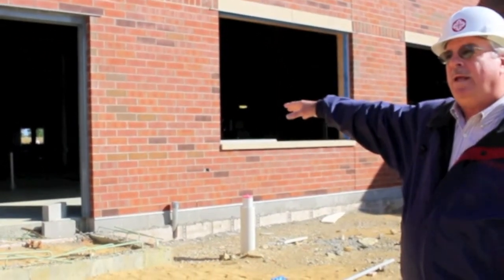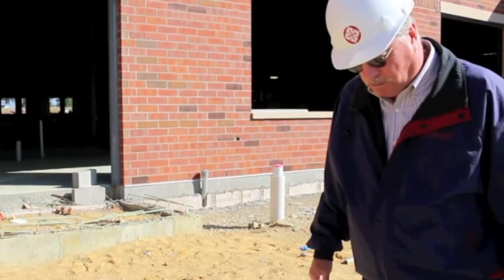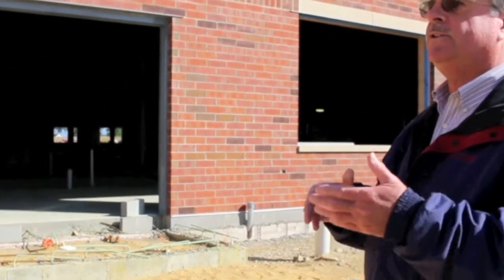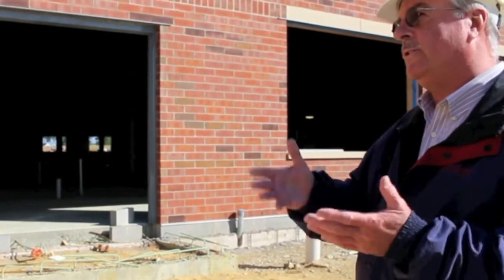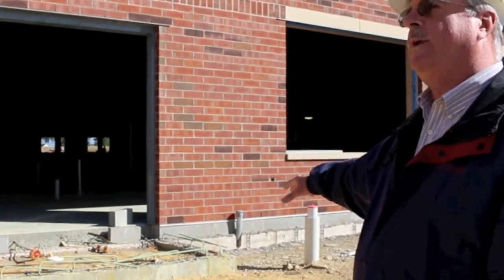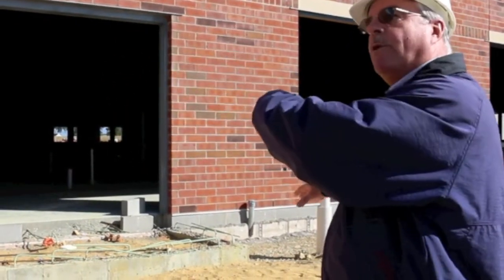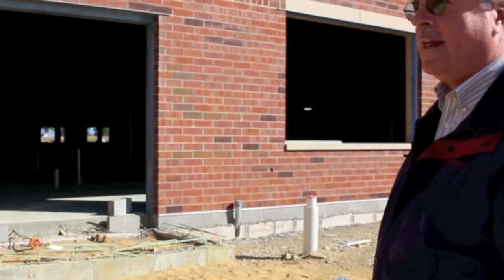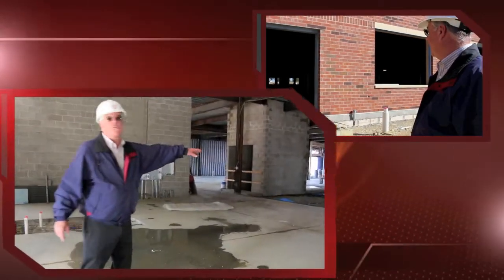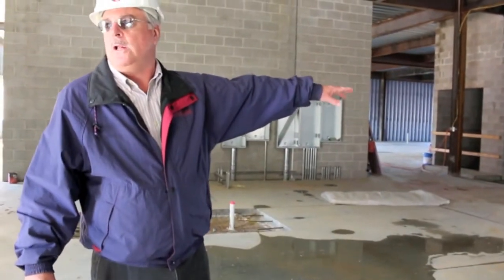So what we have to do is phase the occupancy of this building. In order to keep the existing building services for our customers, we'll probably have a mobile CAT scan here as we disassemble and then reassemble it over here. Some of that technology we've got to bring in — this area is for fluoroscopy, and we still need some electrical installed in there.